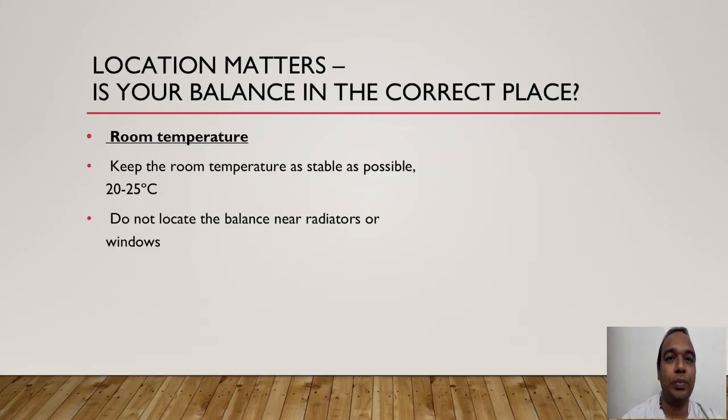Temperature plays a major role while weighing. Keep the room temperature as stable as possible — it needs to be 20 to 25 degrees centigrade. Do not locate the balance near radiators or windows. Near a radiator the temperature will rise; near a window the temperature will drop. So do not keep the balance nearby windows or radiators.